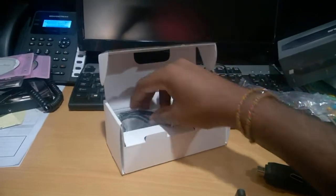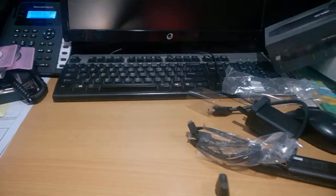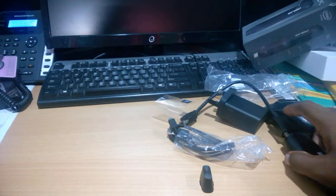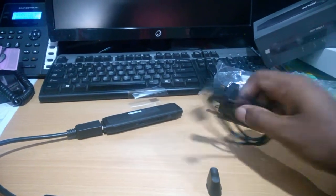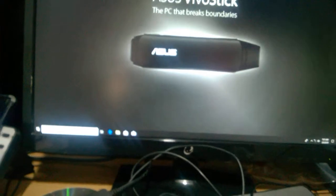There is an HDMI converter to connect the PC to the display. Now I am going to connect the PC — the stick, power, HDMI cable, mouse, and keyboard are all connected. Now the display is there.